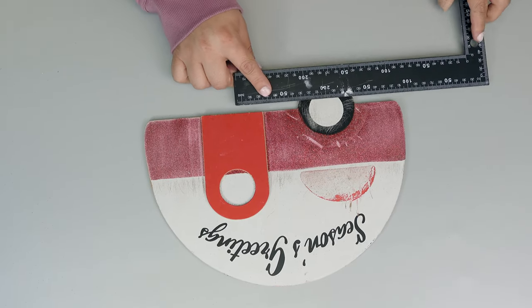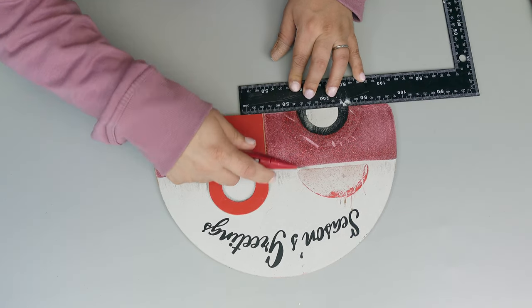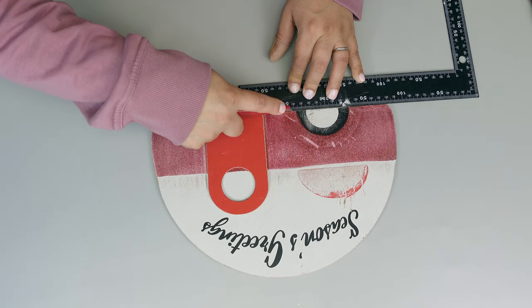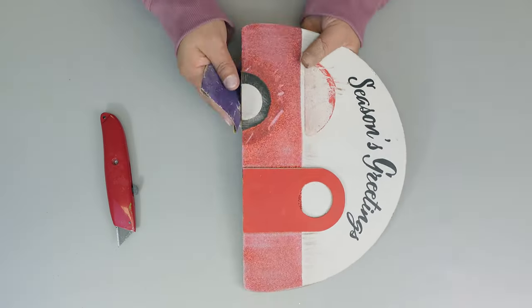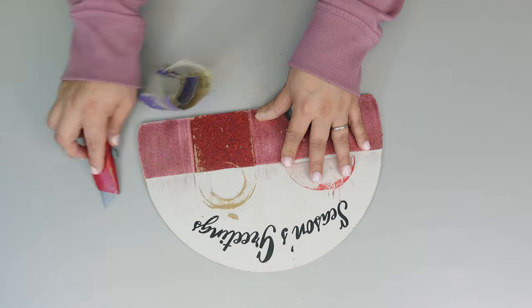Now I'm just going to cut some of the part of the tire just to make that board a little bit straight, and then I realized that I also want to remove that other part and I did that as well.